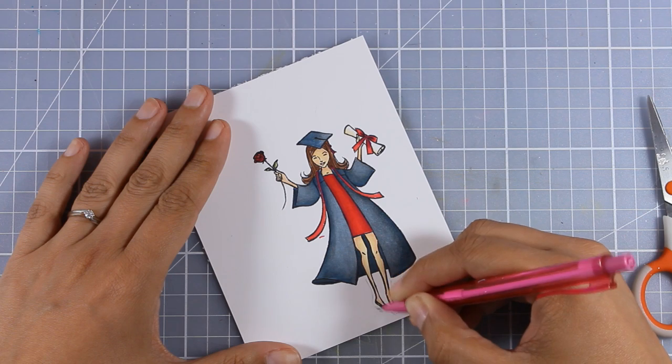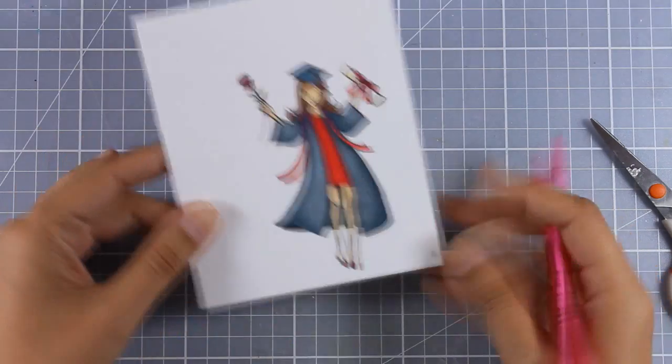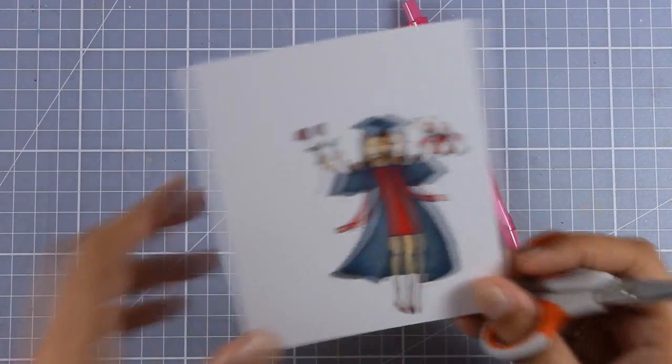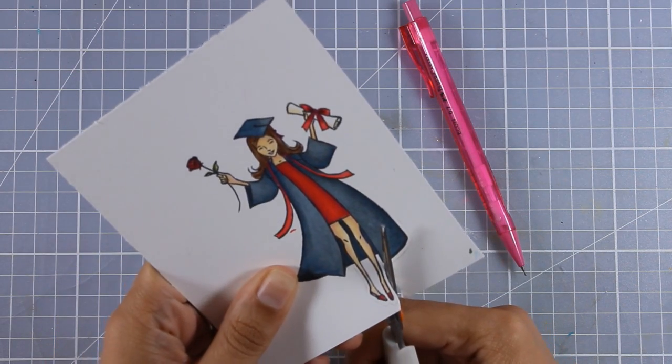If you cannot do it directly you can use a pencil like I am showing you here to draw where exactly you want to cut out. I don't feel that I need this pencil line so I will go straight ahead and cut out my image.